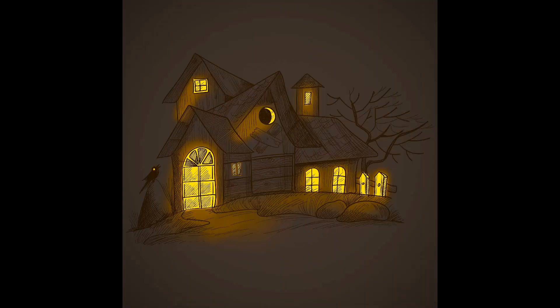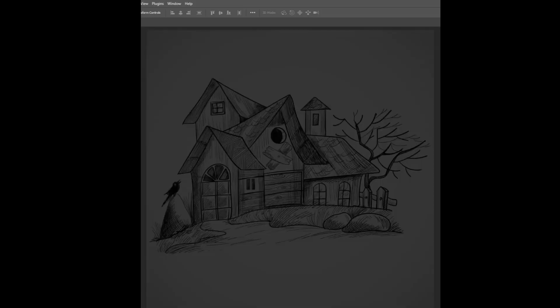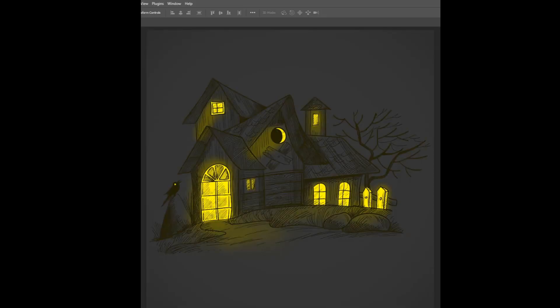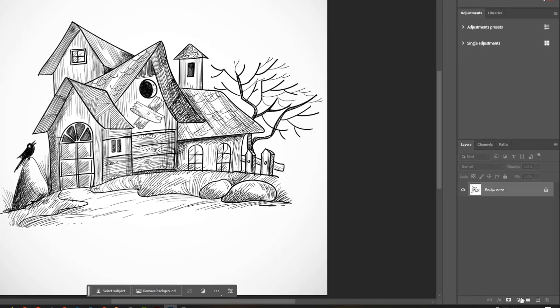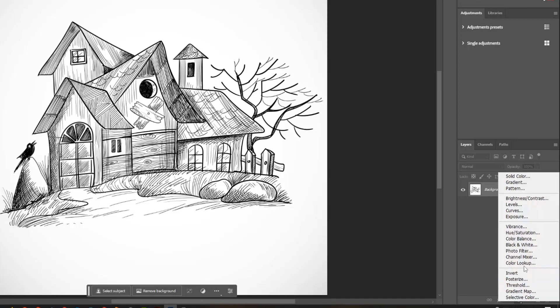Learn how to create a striking lighting effect in your sketches using Photoshop. This tutorial will show you step-by-step how to add a glow effect to your sketches, no matter what your skill level. By the end of this tutorial, you'll be able to create stunning glow effects that will make your sketch. Let's get started.